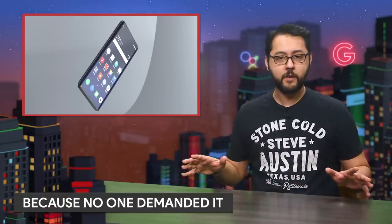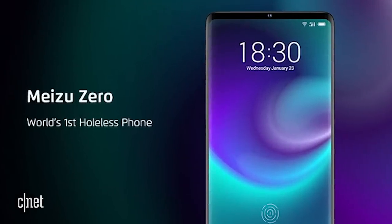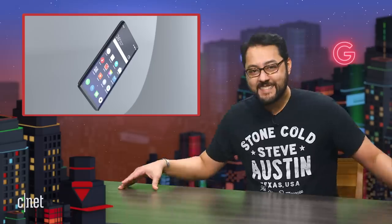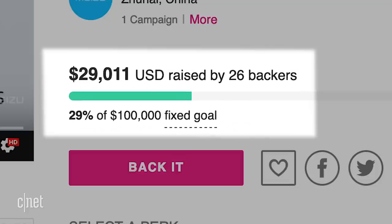For some reason, Meizu is introducing a phone with no buttons and no ports. It's called the Meizu Zero. The company says it's the world's first hole-less phone. Meizu is holding a campaign on Indiegogo with a $100,000 goal. As of this recording, Meizu has raised less than a third of that. What about specs?